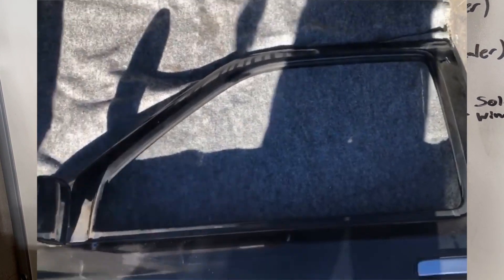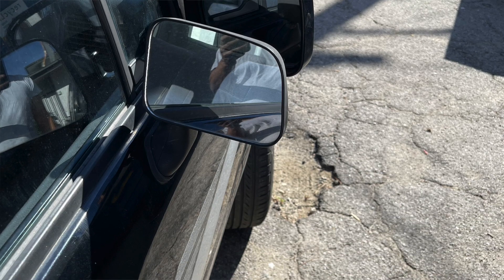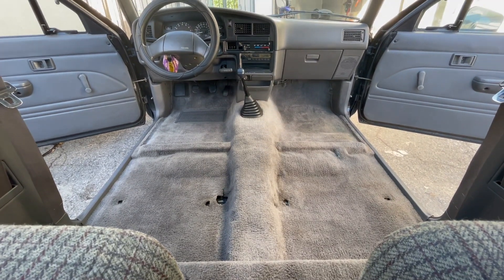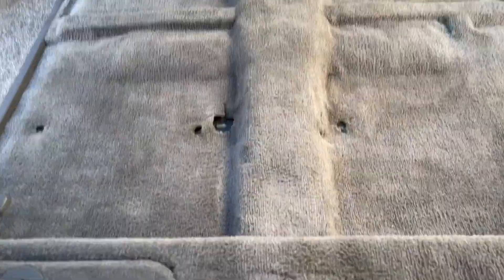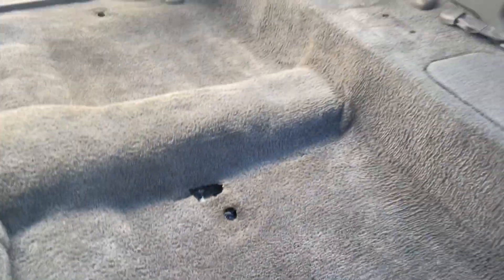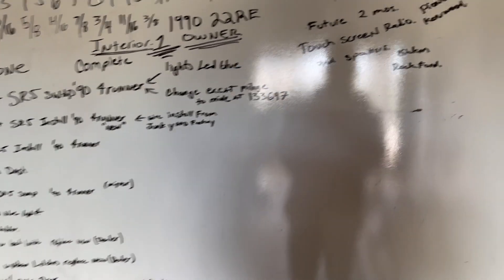I changed the driver's side door to a 1990 donor door, which also came with vinyl — that helped because my original vinyl was broken, ripped, and torn. I sold the single window that came with the donor. I also removed the rugged liner, and detailed the rug not too long ago while my girlfriend was quarantined. I removed the original speakers as well.